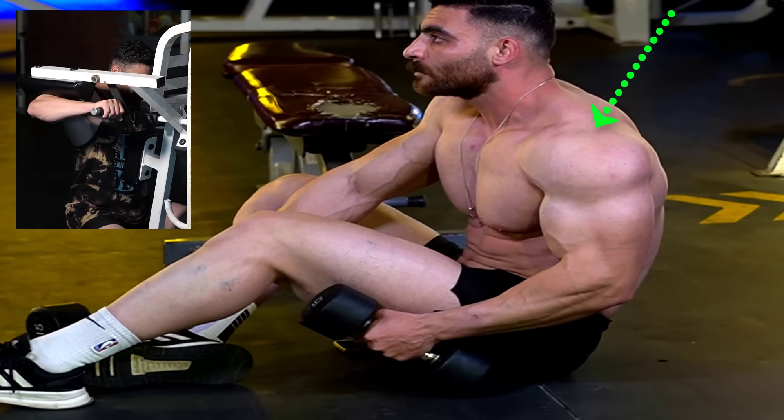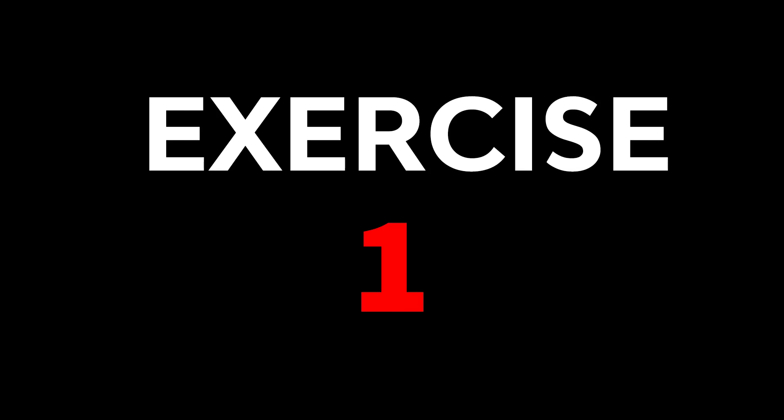The best chest and shoulder exercises with dumbbells at home and also in the gym.